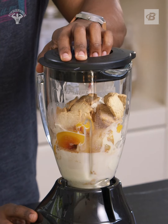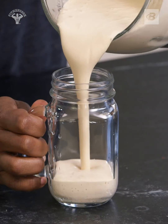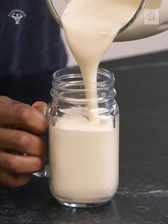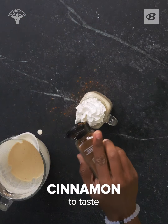Pop the top and blend it up until smooth. And if it's treat day, chase those gains with a little bit of whipped cream and a sprinkle of cinnamon.